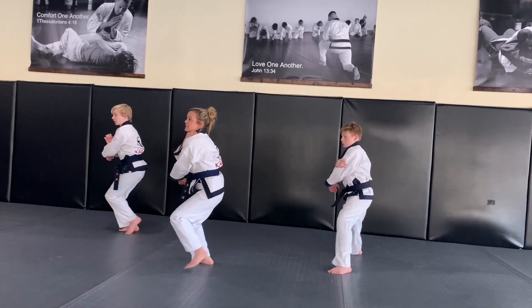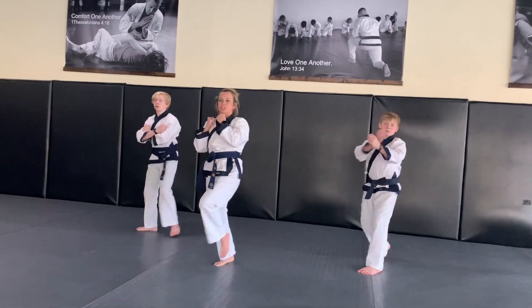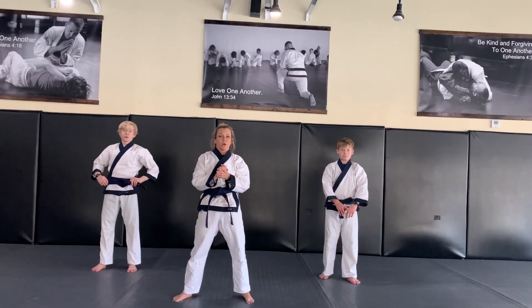And then you look and return to ready position to end the form. So that's Pyongyang Yidong, our green belt form, with instruction.